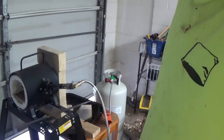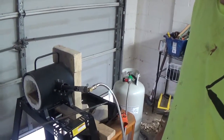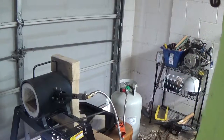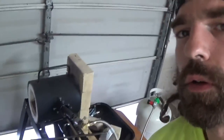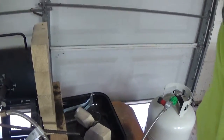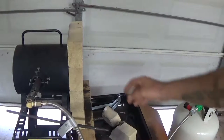Hey, what's up guys. Chris here down at the shop. I've been trying to improve upon my blacksmithing skills lately and I've come across a little issue with my forge setup. Let me get you set up right here and show you what I've got going on.